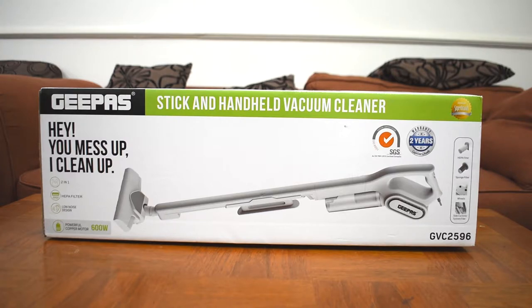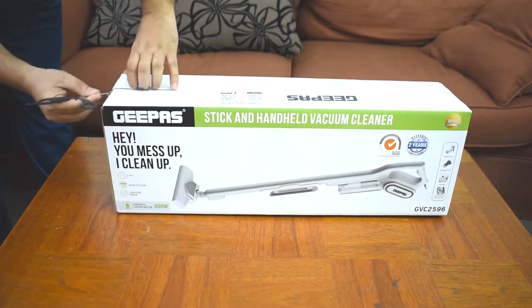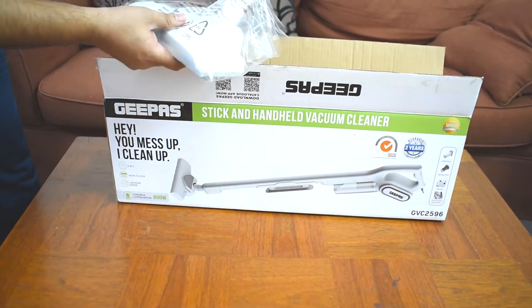Let's start our unboxing today. Let's see how it looks inside and how the device is. It is SGS ISO 9001-2015 certified and also WELCity certified.